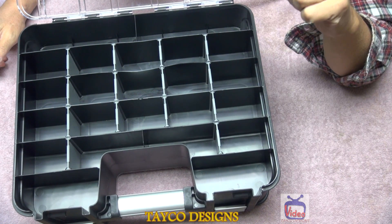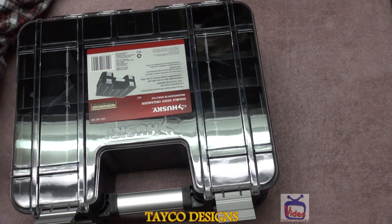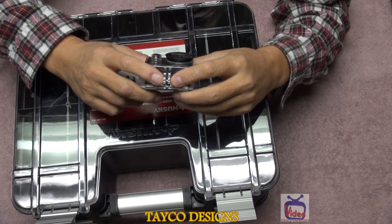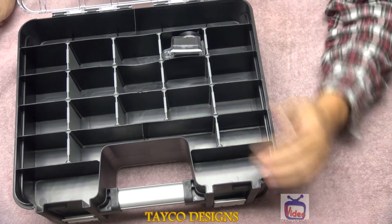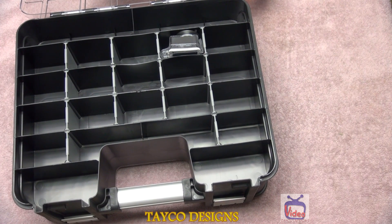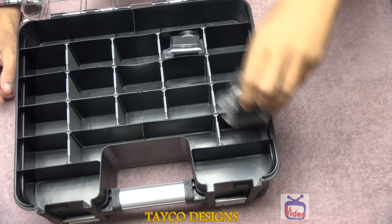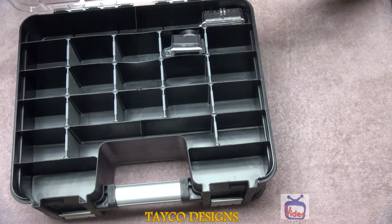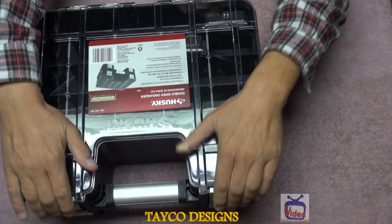I'm gonna put something in here just to test this out. Here we have a GoPro-style camera — I did take the accessory pieces off the bottom. Let's see how this fits in this compartment. Look at that — that's almost a perfect fit. Let me try another one — a different model. This one's a little bit big but it will fit; it's a little bit taller but it can be turned this way. It can almost fit in these compartments here, and the top can be easily closed.